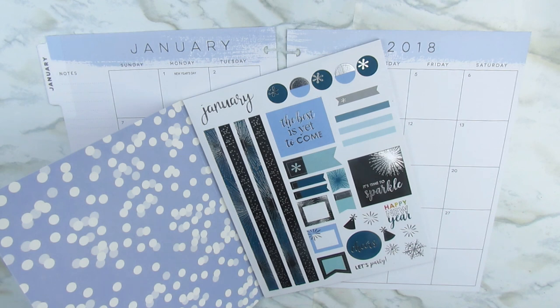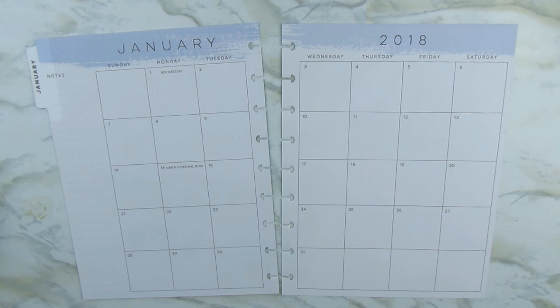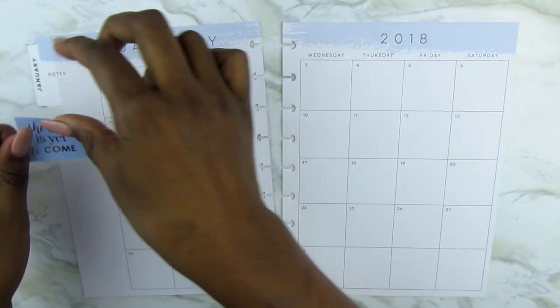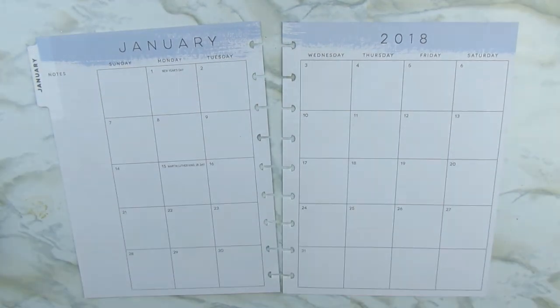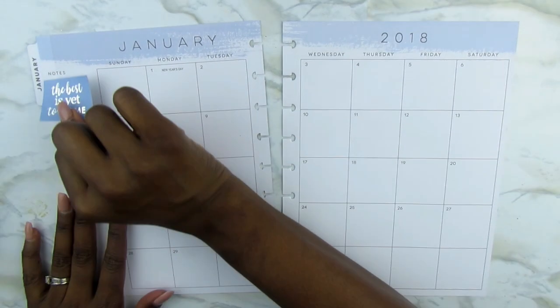Now with this, you get two different color schemes — you get the blue and silver, and then there's a green and silver. So I kind of stuck with the blue and silver stickers for the monthly spread. And this is going to be a before-the-pen spread, like a pre-planning spread. It's not going to show everything — it's just going to be a pre-planning spread. So I will come back closer to the middle or end of the month and do another spread, just showing how I went and added everything else in, like my bill dues and things like that.